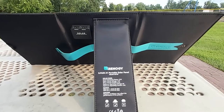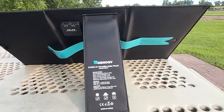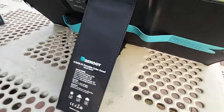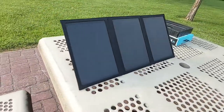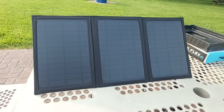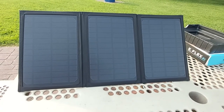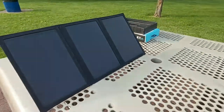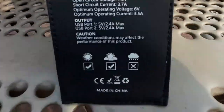It's important to have this kickstand feature because you always want the solar panel facing the sun to charge your device efficiently. This is what the solar panel looks like when fully unfolded and standing on its own kickstand. On the kickstand itself you can see some basic information about voltage and amperage.